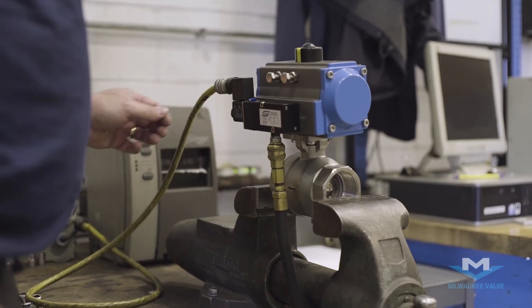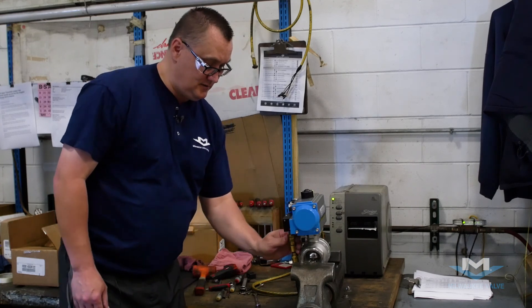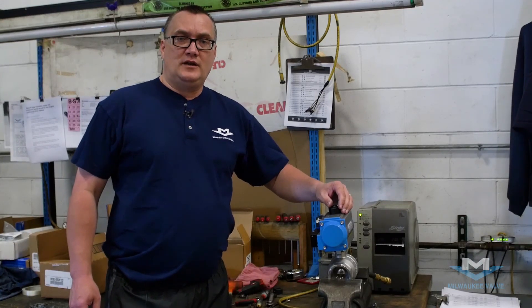That's it for energizing it. I'm Lee Niebuhr with Milwaukee Valve and that's how you actuate a direct mount valve.